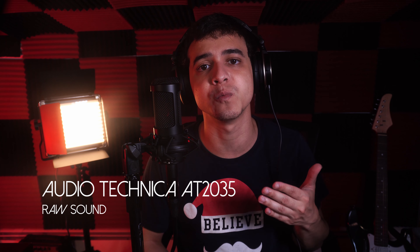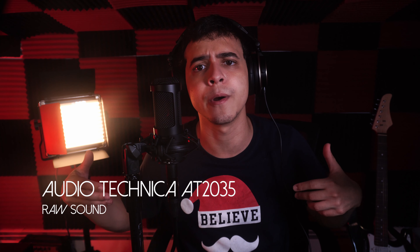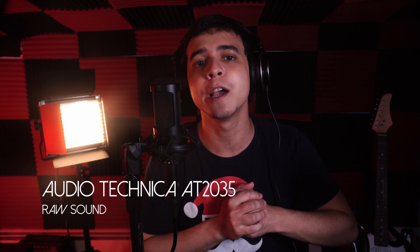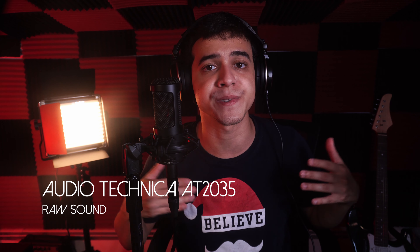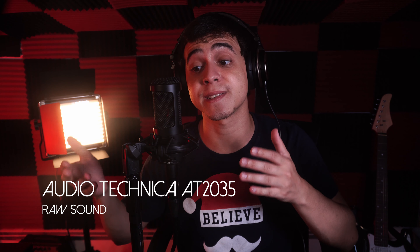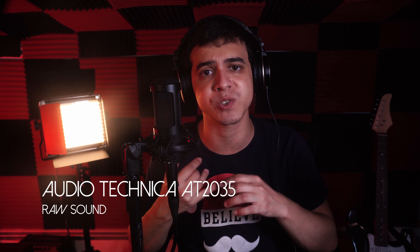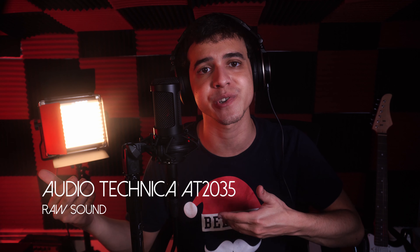I actually think this microphone would suit a streamer or content creator very well because it has a very good default sound — clean, broad, and more open. But I don't think it would be very good for something like a podcast, since it has more of an open sound rather than a more broadcast, compressed sound. That means it should be easier to customize, and if you have an EQ and want to work with it, you can do quite a bit with this microphone.